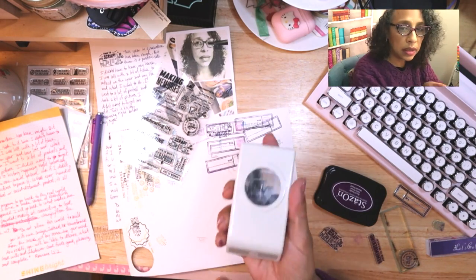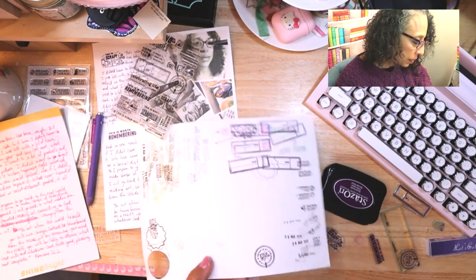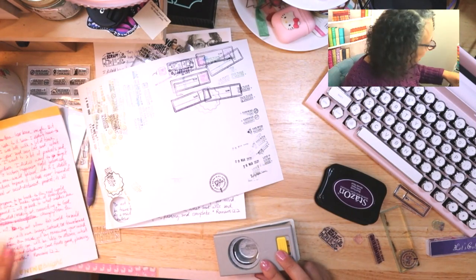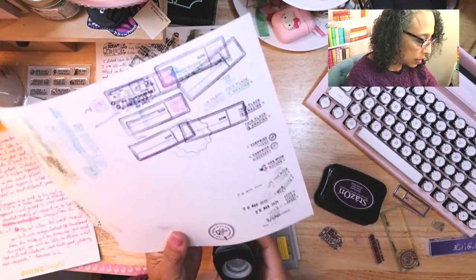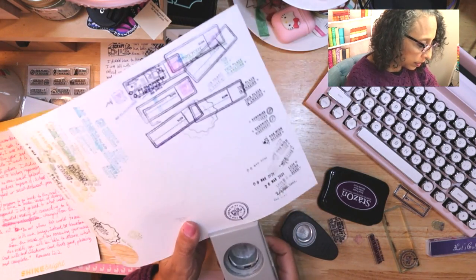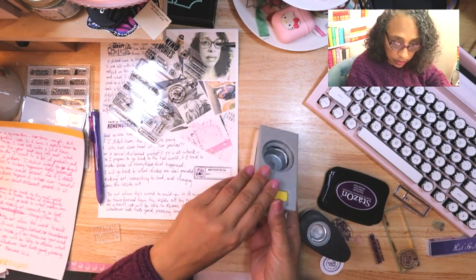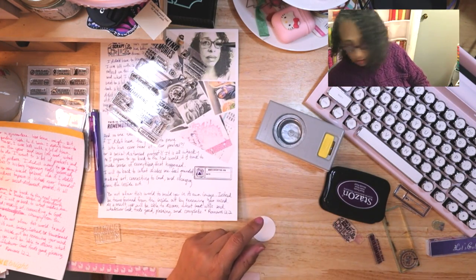My punch — this is a one and a half inch punch from EK Success. No, that would be the one and a half — okay.